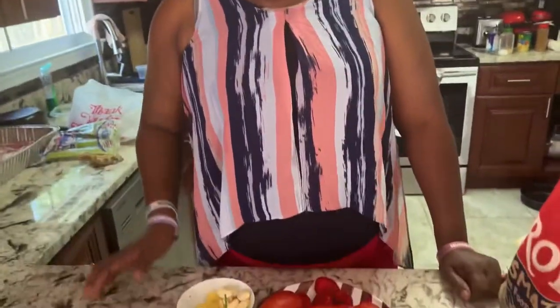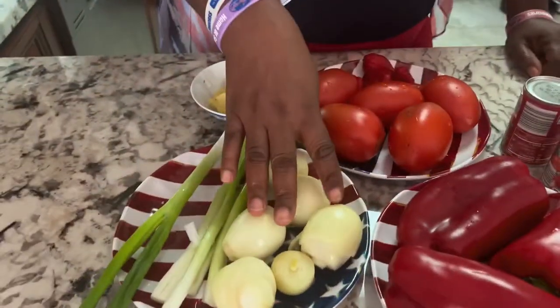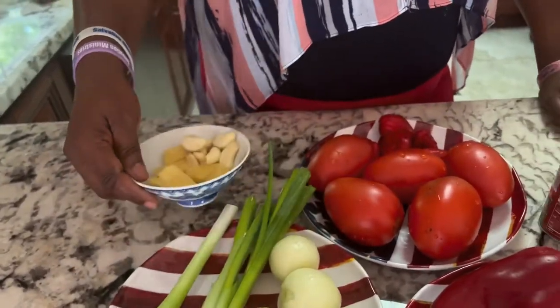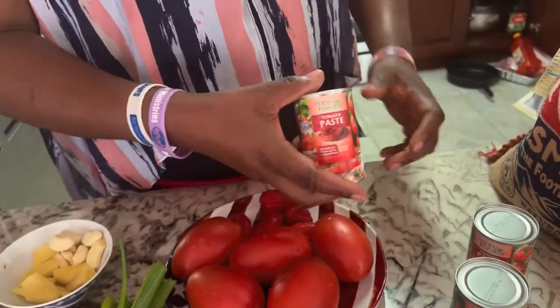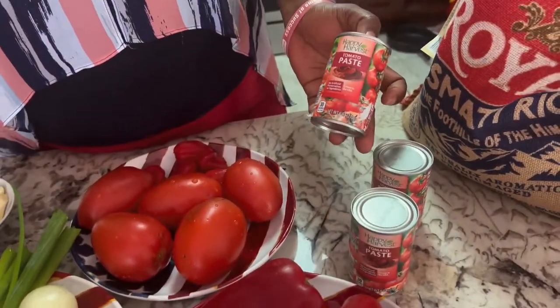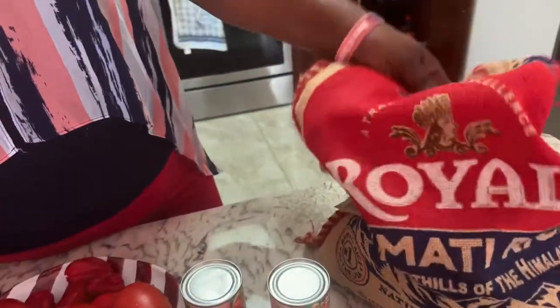Hello everyone, welcome back to the channel. Today it's me, Given, and that's mom. Today we're going to be cooking some jollof rice. We have bear pepper, onions, long onions, ginger and garlic, fresh tomatoes, scotch bonnet pepper, tomato paste, and we are using basmati rice. Stay tuned.